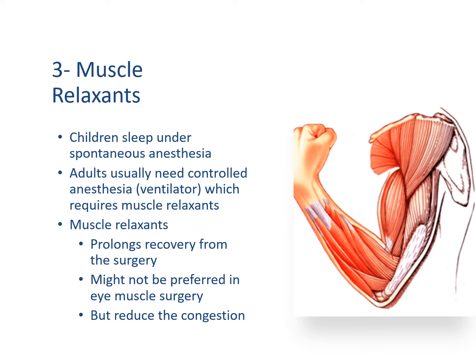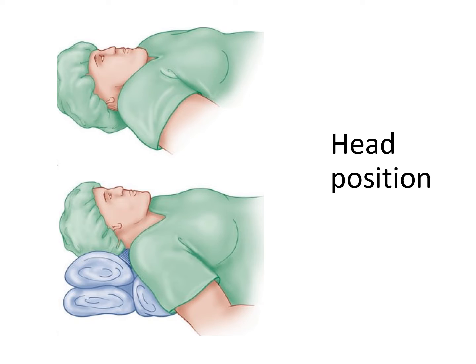Finally, you need to understand whether the patient is taking muscle relaxants or not. Children are usually put to sleep using spontaneous anesthesia with no muscle relaxants. Adults, on the other hand, usually need controlled anesthesia which requires muscle relaxants. Muscle relaxants, however, might prolong recovery from surgery and might not be preferred if you want to do a forced duction test before surgery. However, they reduce the blood pressure of the patient and reduce tissue congestion.